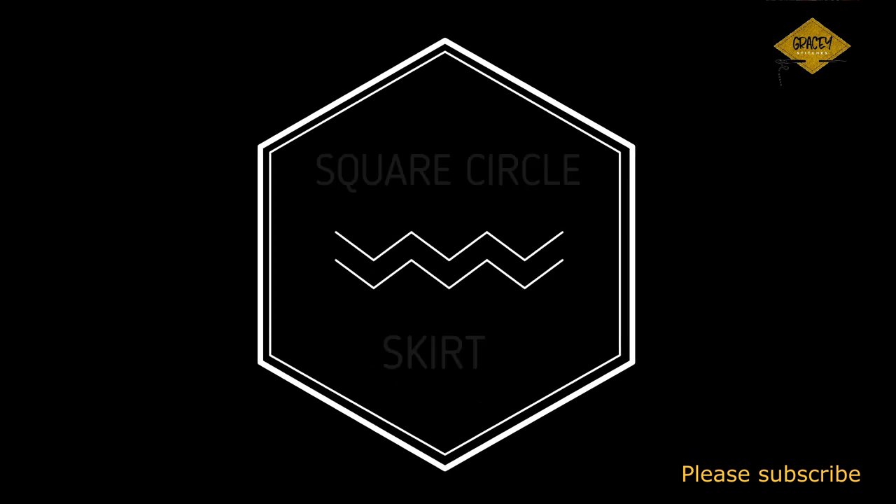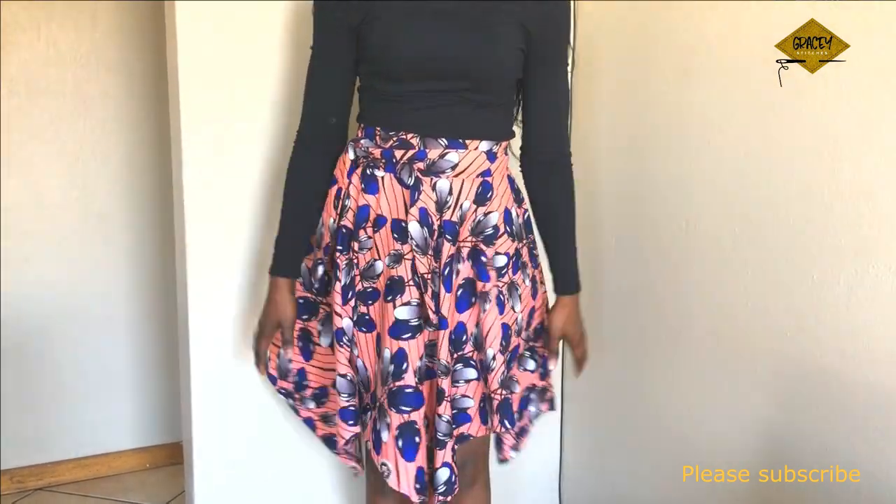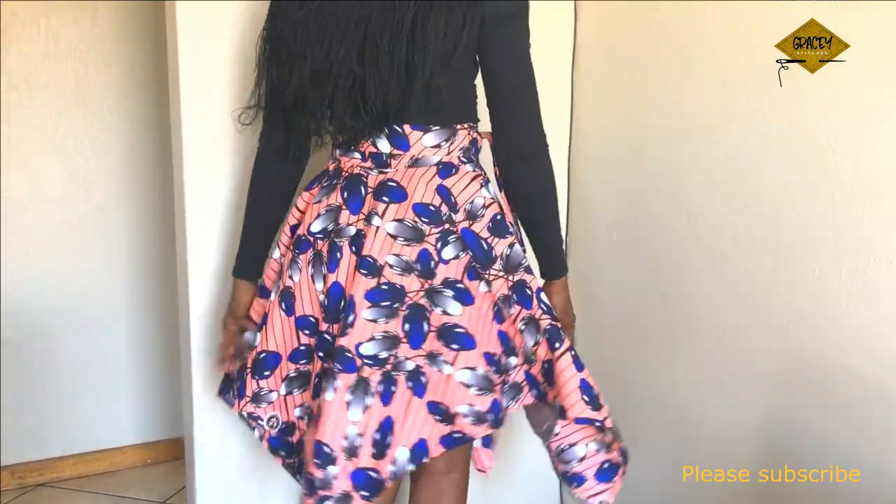Hello everyone, welcome back to my channel. Today I'll be showing you how I made this beautiful square circle skirt — it is also called the handkerchief skirt.